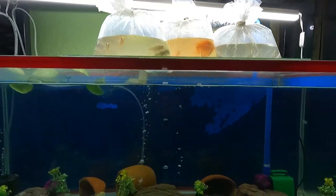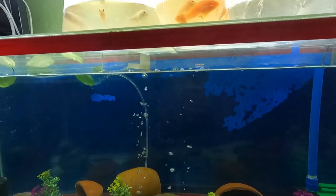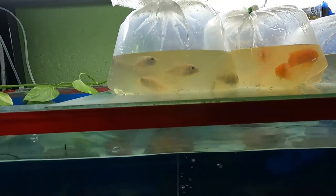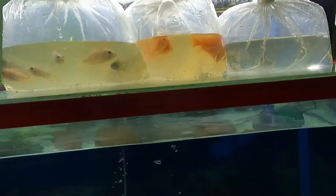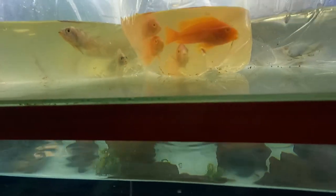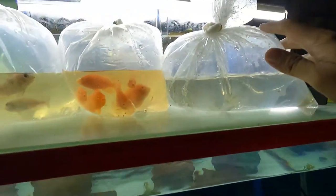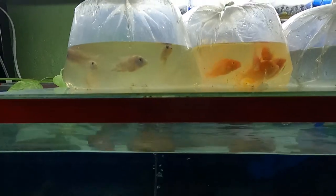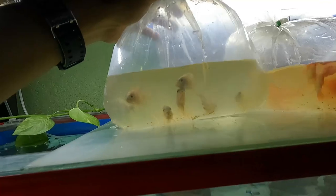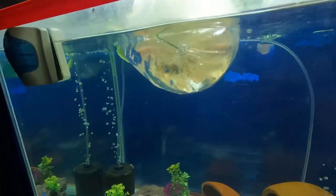I already released the mbunas, the pleco, and the algae eater. Now it's almost 7 in the evening when we got back from the shop to pick up the peacock cichlids. I have 10 marbled OB peacock cichlids and 10 albino strawberry peacock cichlids. I also got 10 balloon blue rams, but I'm gonna place them in a separate tank. I'm gonna start acclimating them now.